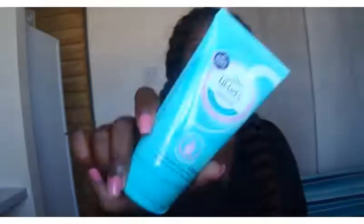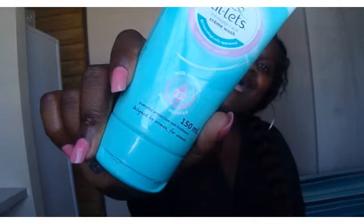The first product I'm going to show you is the intimate care wash. It is gynecologically approved, has odor control, is pH balanced, and is soap free. The claims are really good.